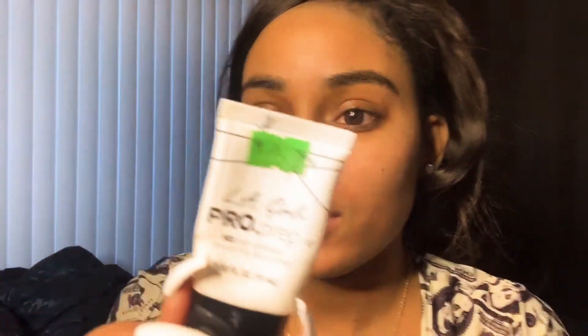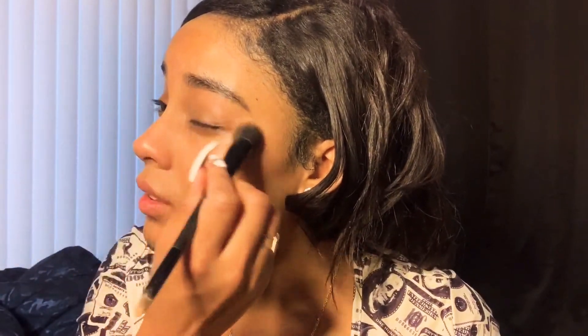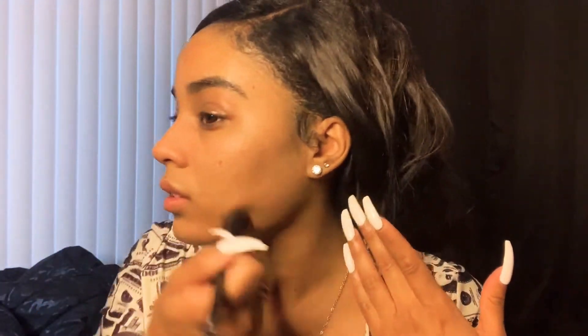I'm gonna use this which is the LA Girl HD High Definition Smoothing Face Primer — this is it right here. You can get this from your local beauty supply store. I put a little bit on the back of my hand, take this brush right here — bear with me — I take it into the primer. I go underneath my eyes, around my nose, above my lip, over my eyelid, and my chin — pretty much on my whole face. Look at the forehead — the primer's there.